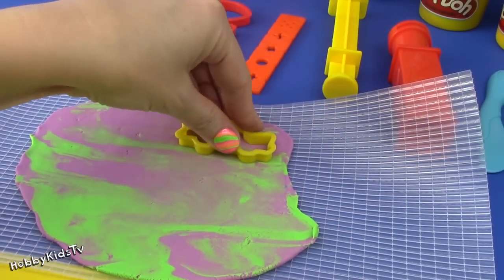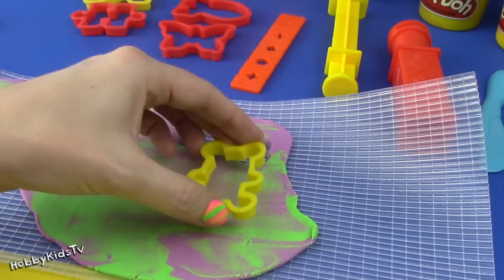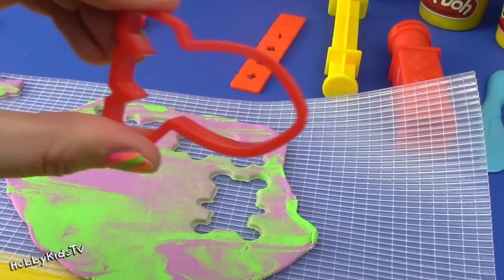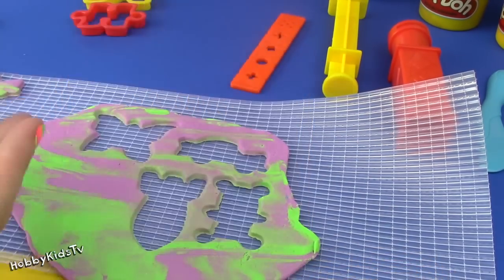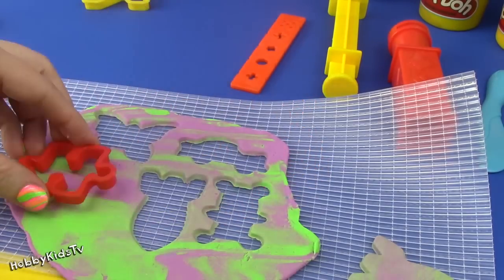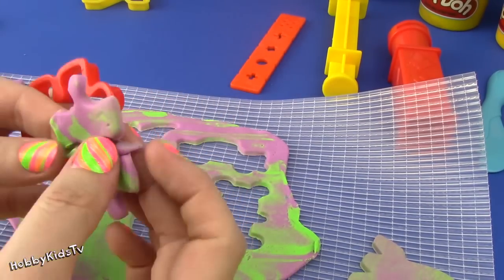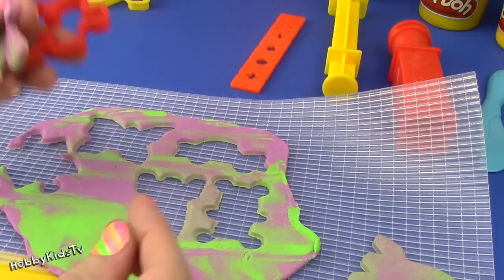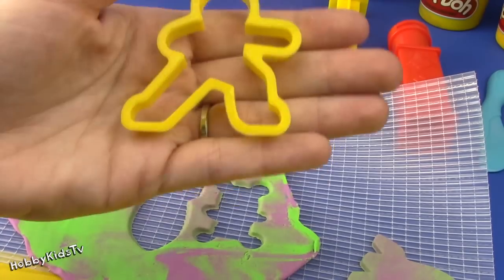You can make a car, a bear, a butterfly, a rocket, a puzzle piece, and a person.